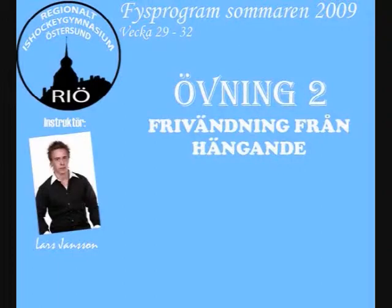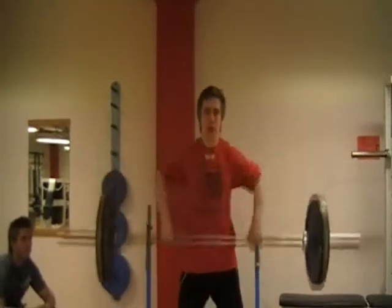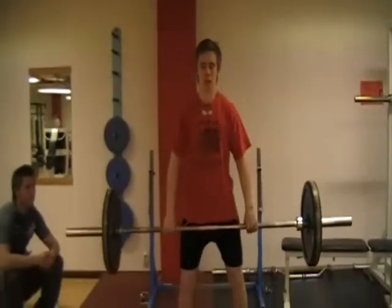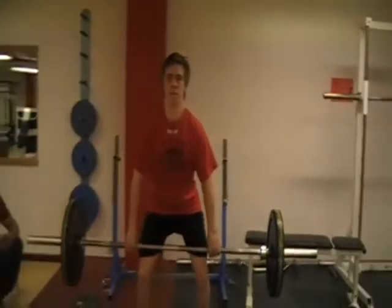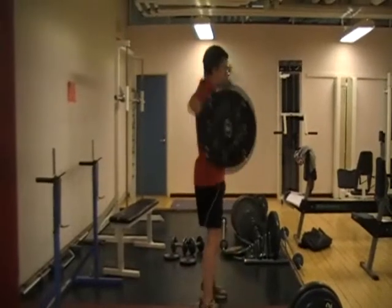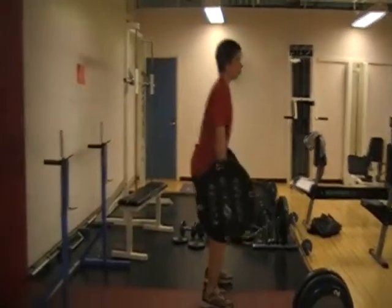Frivändning från hängande. Stång just ovanför knäna. Tryck ifrån. Gör ett kraftfullt upphopp. Stång så nära kroppen som möjligt. Fram i armbågen. Bra Lars.